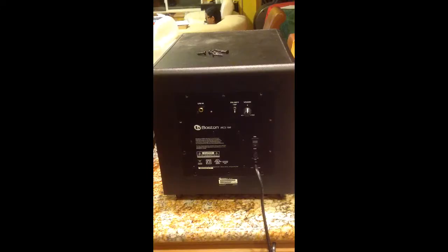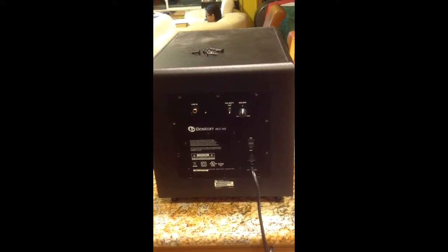This is a Boston Acoustics MCS160 subwoofer that doesn't want to power on, and I will try to fix it. It does not want to power on.